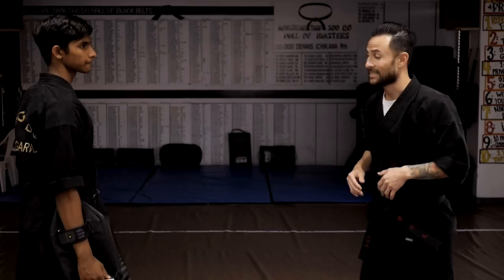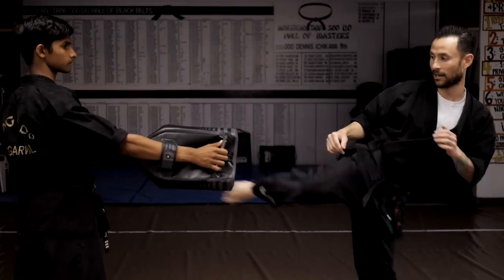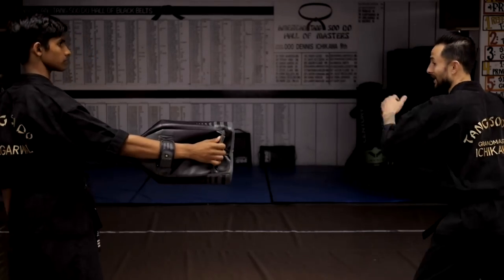We also do a slide-up version and then a spinning version. Slide-up round kick here, and then spinning back leg kicks — snapping just like that. Nice and relaxed, nice and chill. That's pretty much it for the round kicks.